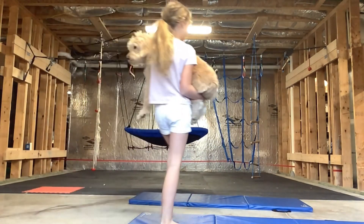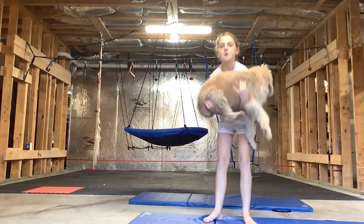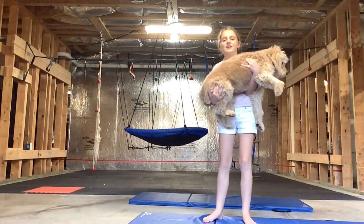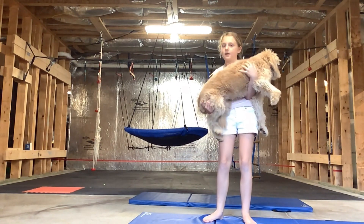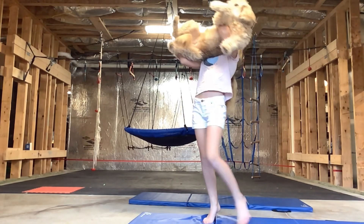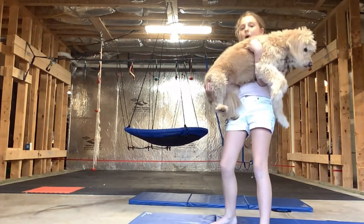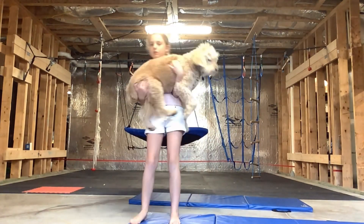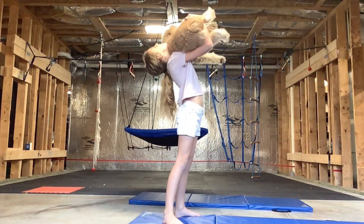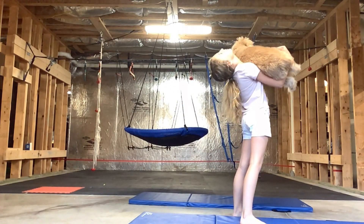I can do a core workout with her. I can go like this — puppy up real high, back to the neck, like this. Wait, wait, this way. And I can do one gymnastics move.